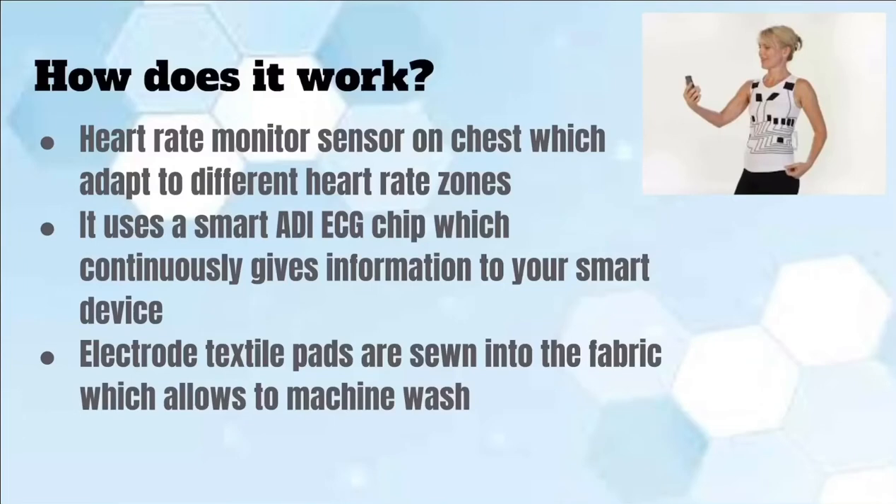How does it work? With a heart rate monitoring sensor on your chest to adapt to many different heart rate zones. On the app, it enables different colors to be displayed with vibration reminders of different heart rate zones. An ADI ECG chip is built in to continuously give data to your smart device.